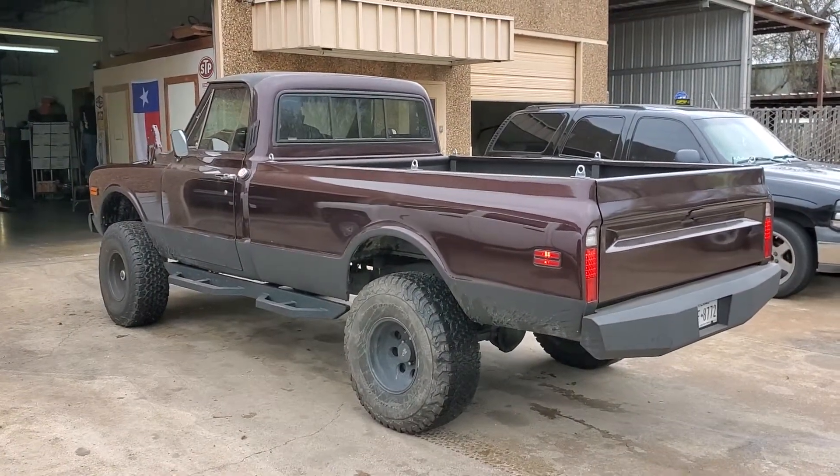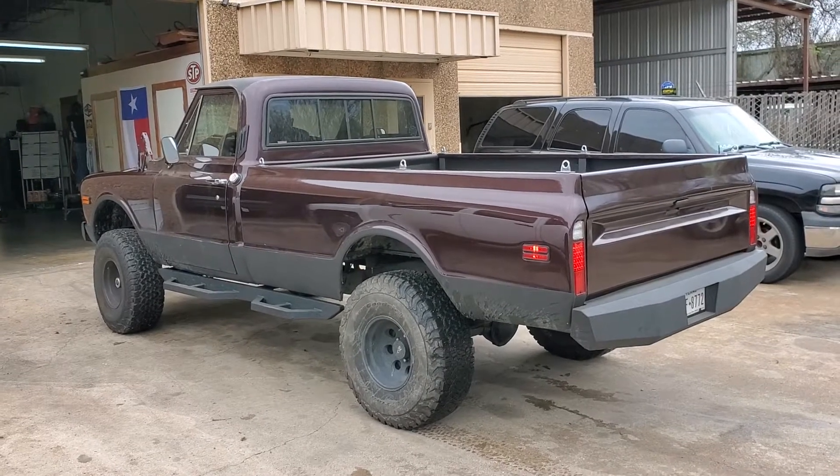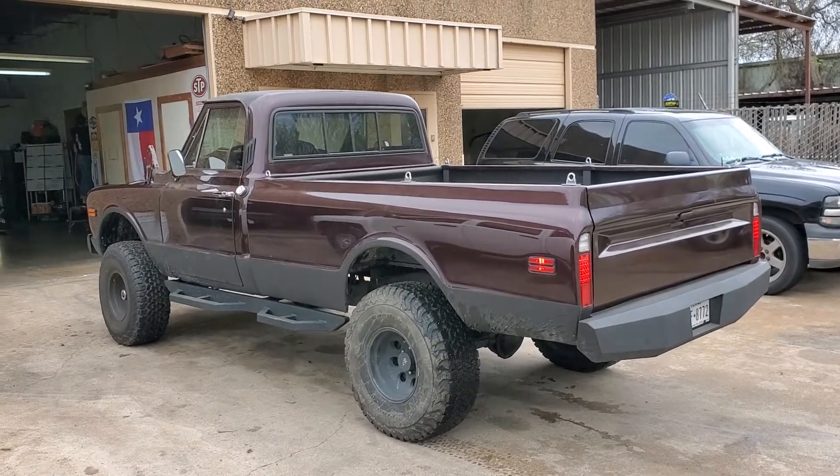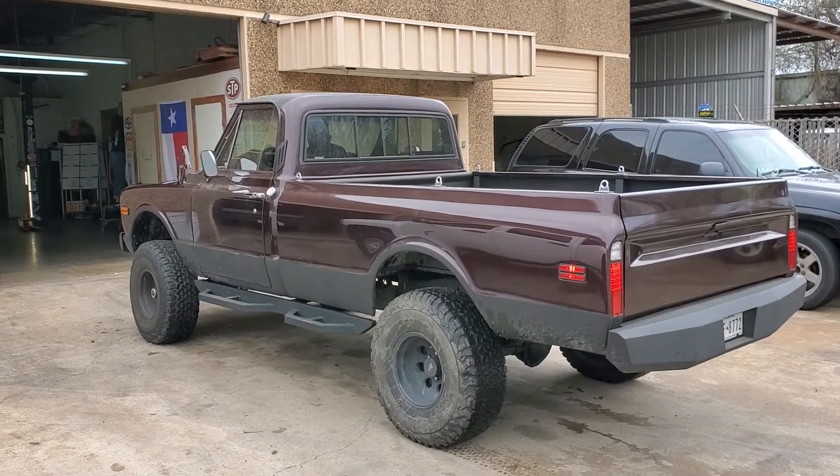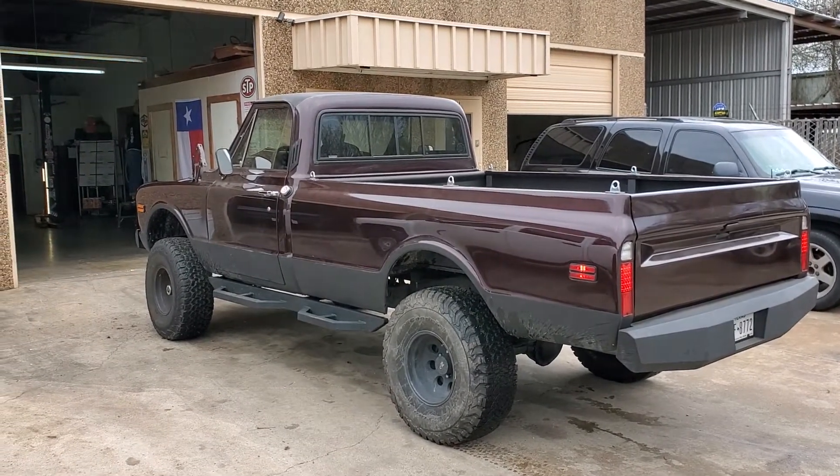It had a Turbo 350 Monster built in it before. Forgive me for knocking on them, but a Turbo 350 behind a Turbo 5.3 liter is stupid — don't make any sense.